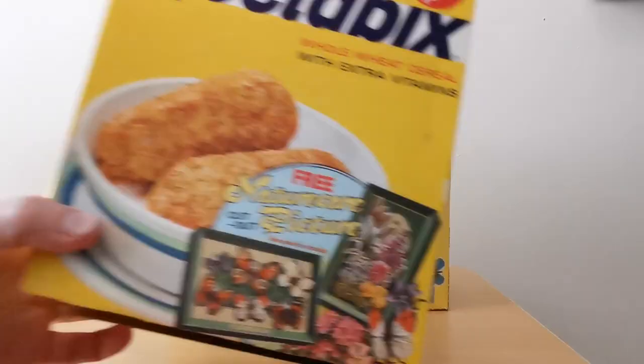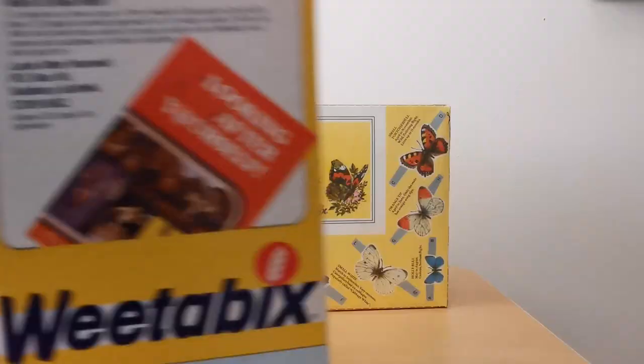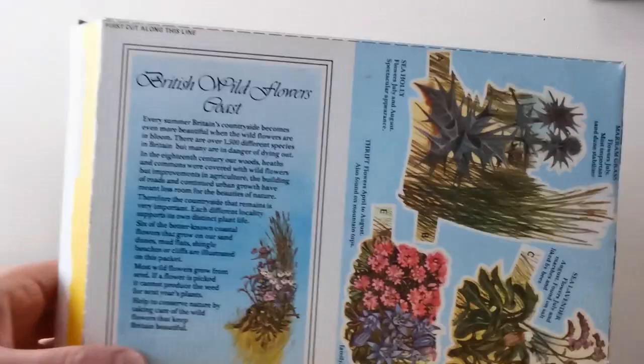Turning to the other ones, which are the pictures of the flowers. We'll have to turn this one on its side — we've got British wildflowers hedgerows. And there's exactly the same inside in terms of the frame and how to stick it.